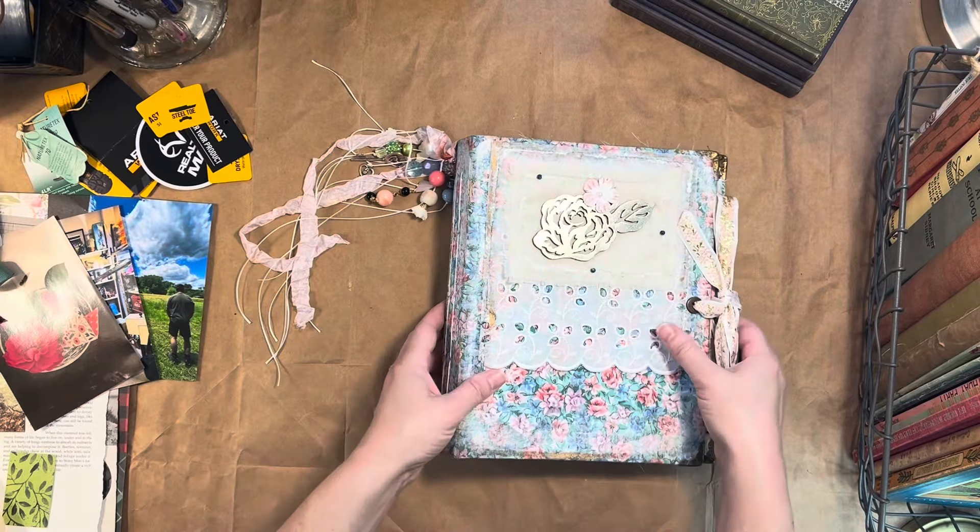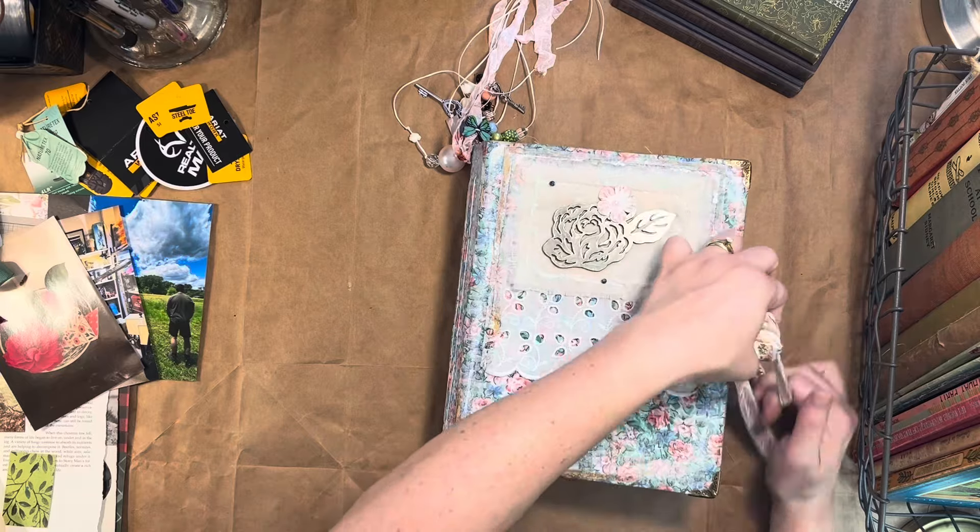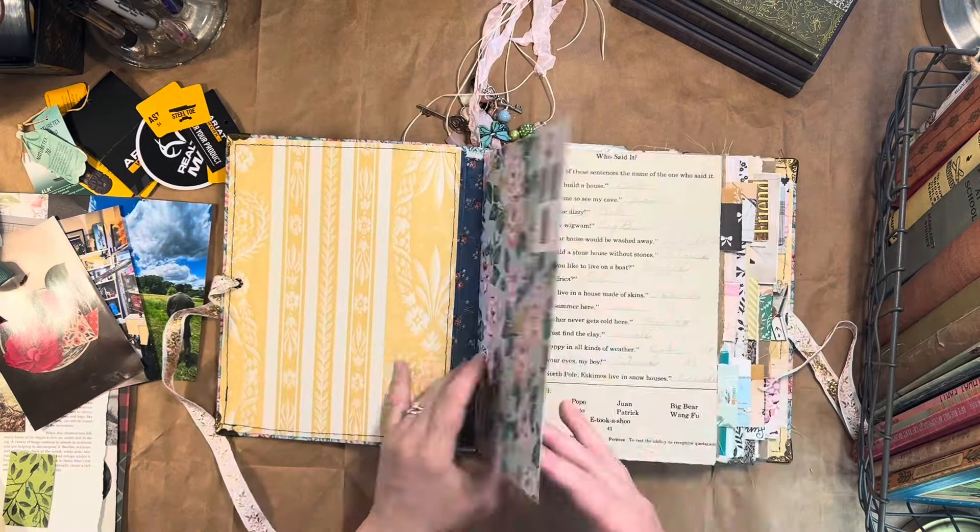Hello Junk Journaling friends! Thanks for being here. Welcome back to my channel Amanda's Junk Journals. Thank you new subscribers, it's good to have you here.